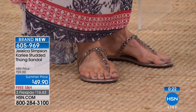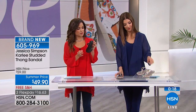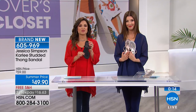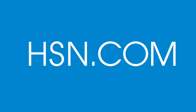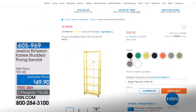These Jessica Simpson thong sandals are just adorable — so pretty and elegant. Again, sizes are available from five and a half through ten and size eleven as well. And while you're shopping, if you haven't checked it out yet, take a look at the hot item store on HSN.com — it's like a secret little room behind the wall.